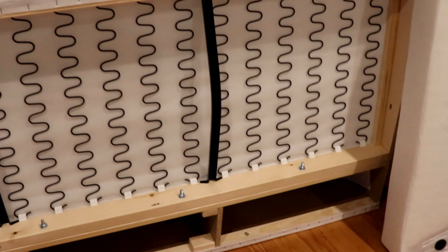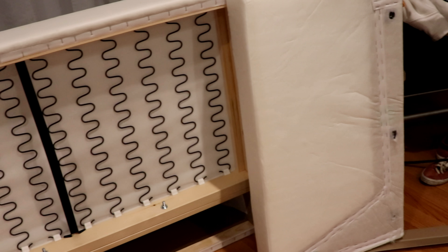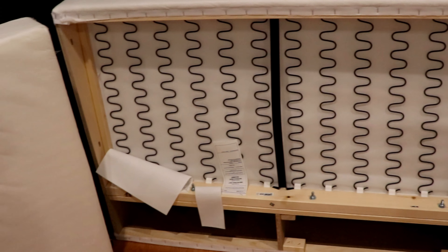Now the next step is the arms. This is this side, this is this side. And we're gonna put the covers on and the rest of the screws.